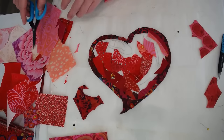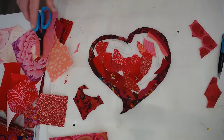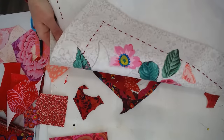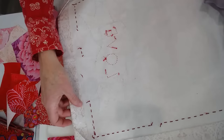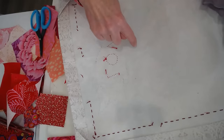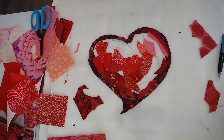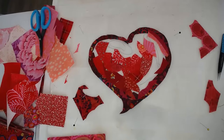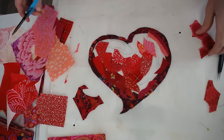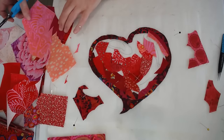Was that a tear-away stabilizer? No — this is a fusible stabilizer, fusible on one side. I've pressed it to the reverse side of this fabric, so it's not a tear-away. It's meant to stay there permanently, which is fine because it's a wall hanging, not going to be used in a quilt.